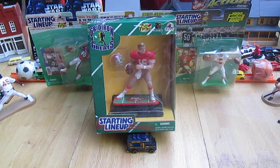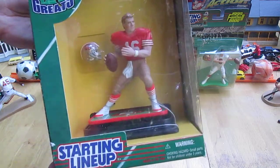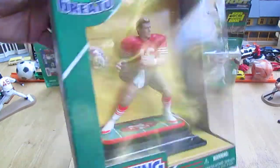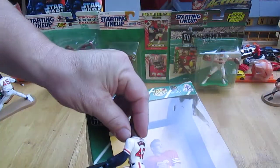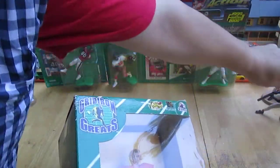Hello and welcome to Timmy's 10 again for an unboxing of a Kenner Starting Lineup. Today we have from the Gridiron Greats: Joe Montana, San Francisco 49ers. This is much bigger than the regular size Starting Lineups — much bigger. We'll compare that again when I get it out of the package.